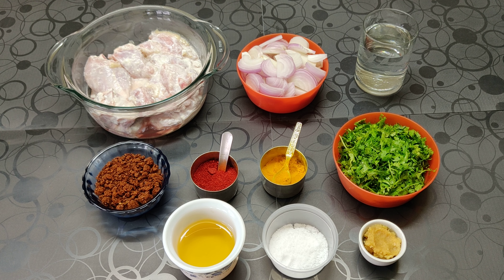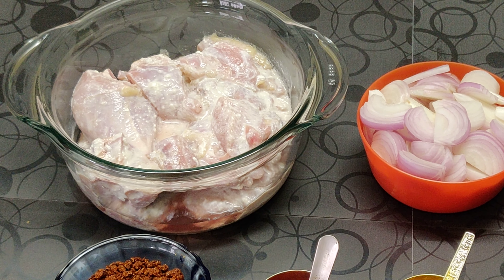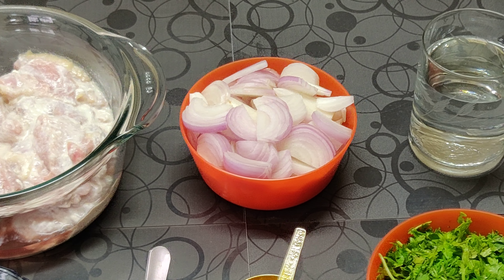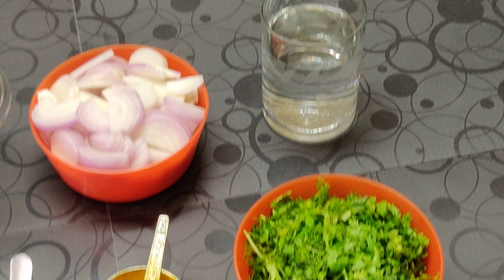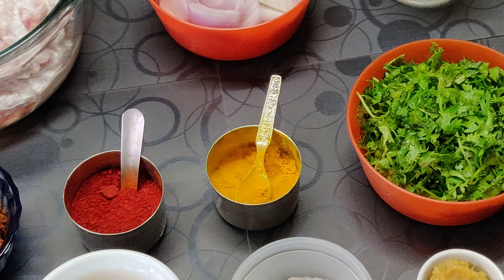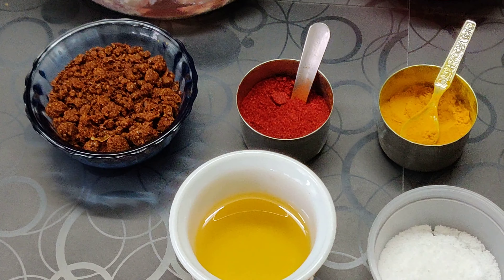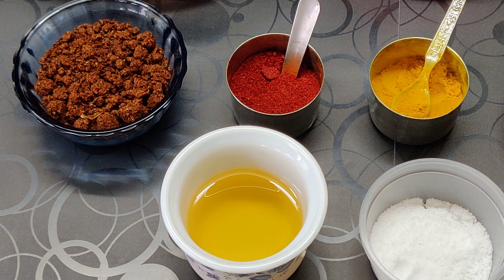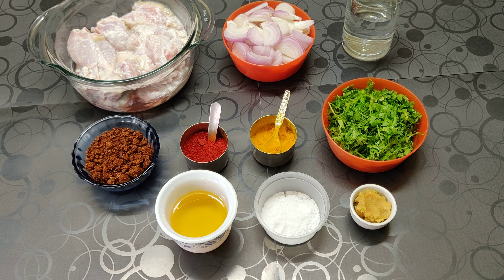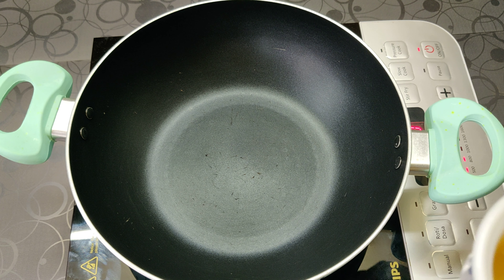The recipe for today is chicken sukka. The ingredients are: half kg chicken marinated in half cup of dahi, 5 to 6 onions sliced, 2 cups of water, 1 cup of chopped coriander, 1 teaspoon of turmeric powder, 1 teaspoon of red chili powder, 2 to 3 tablespoons of kanda lasun masala, 2 to 3 tablespoons of oil, salt, and 1 tablespoon of ginger-garlic paste. Now in a pan we are going to add our oil.